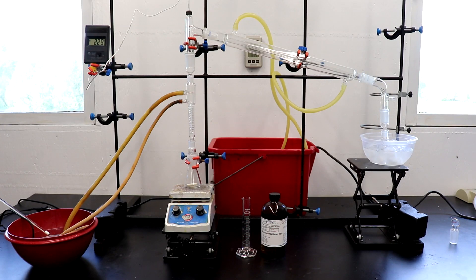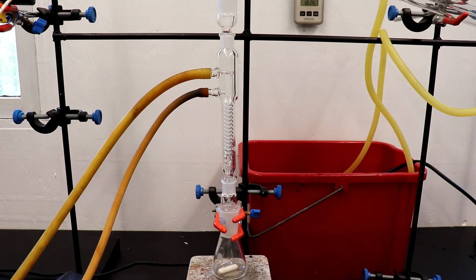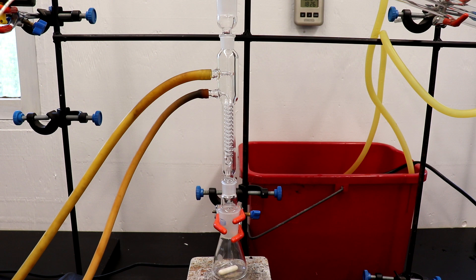Here is the apparatus that is going to be used for cracking the dicyclopentadiene to cyclopentadiene. On the receiver, I've set up an ice bath to slow down the dimerization of the cyclopentadiene back to dicyclopentadiene. And above the distilling flask, I have a reflux condenser with 50 degree water circulating it to prevent any dicyclopentadiene from making it up the column and allowing all the cyclopentadiene to pass freely.